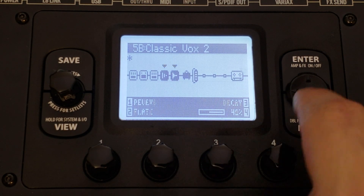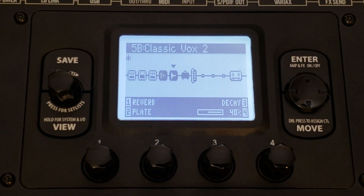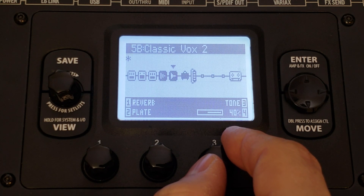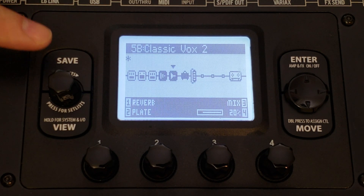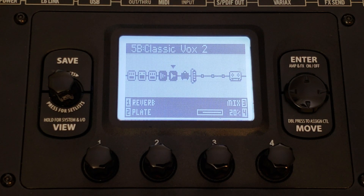For the reverb, I like a plate. Settings on that plate reverb are about 40% decay, no pre-delay, tone around 40%, mix around 20% — again, suit these to your material. And that's it — give it a save, and now you have a really solid signal chain for a microphone set up with your POD HD500X. Enjoy!